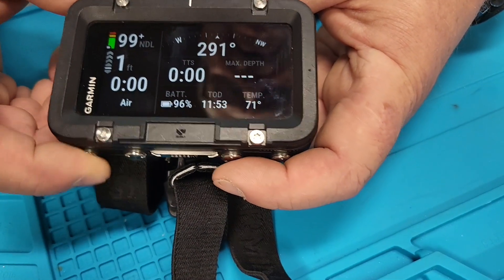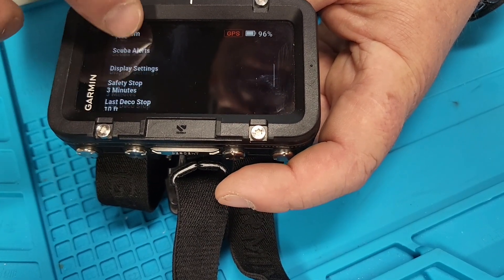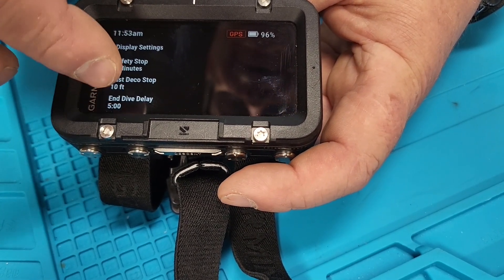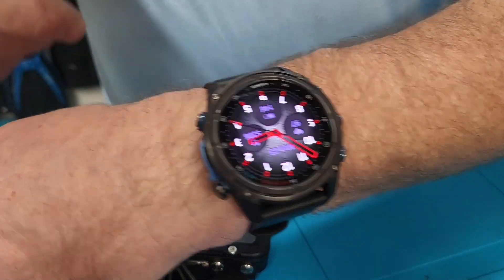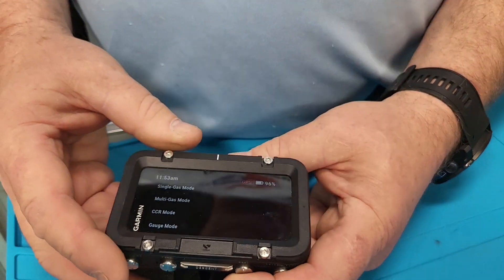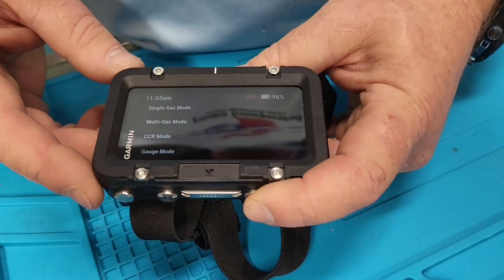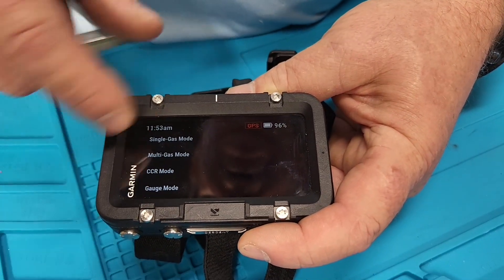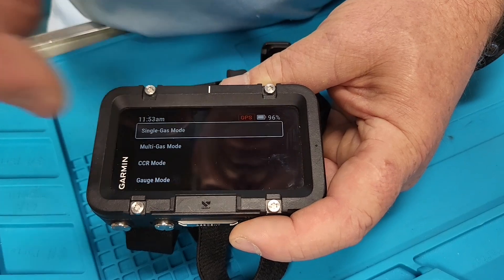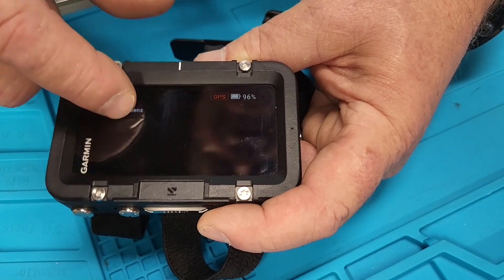Now I'm going to back out and show you how to set it up — we go to dive setup. It's got all the same kind of stuff the Descent Mark 3 has, but it doesn't have pulse ox. It does have a lot more maps and will be able to do more mapping. You can pick which mode you want; we're going to go into single gas mode, and I'll do another one on the other modes later.